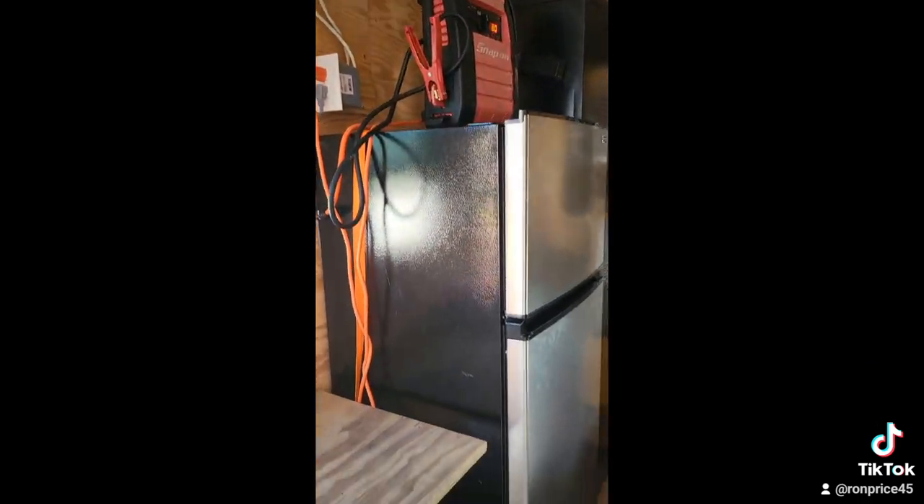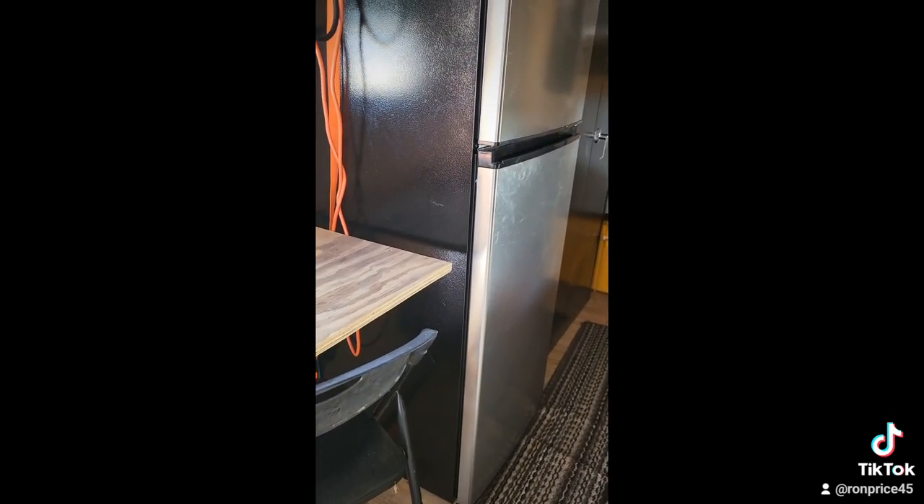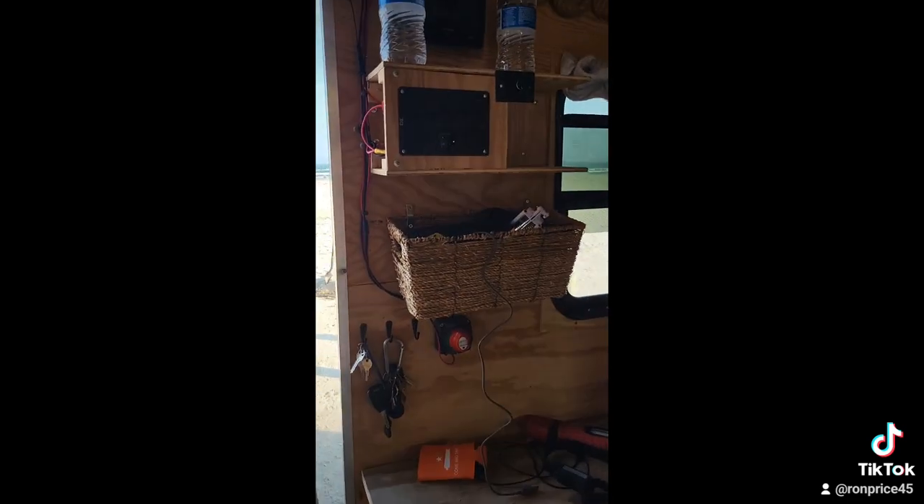We got one 110 outlet there, and the other one is over here just above the fridge, charging up our jump box in case we might need that. Refrigerator runs very well off the little generator. Fold-up table right here — our power center.